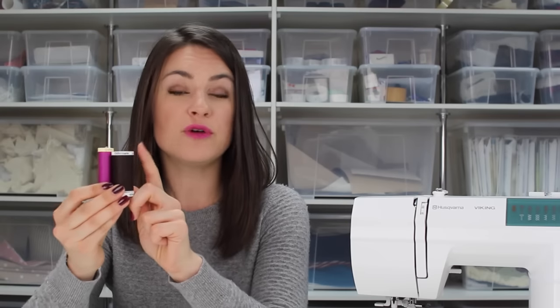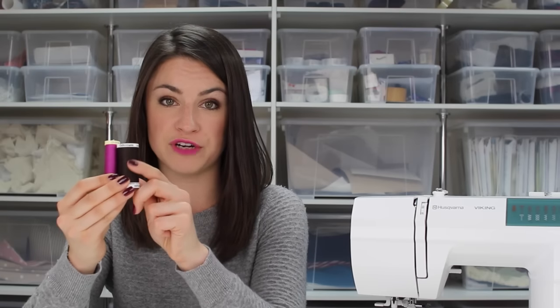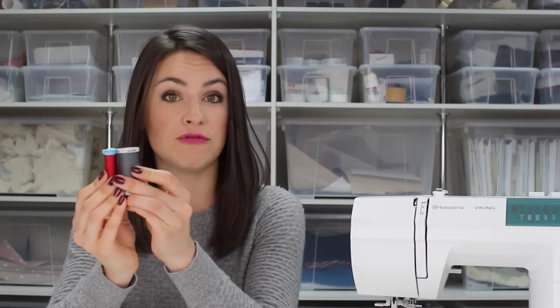One important thing to note when buying Gutermann thread: look at the color of the top of the spool. The smaller spools have a cream top and the slightly larger ones have a white top — both indicate 100% polyester. Gutermann threads come with lots of different colored tops such as blue, grey, and green, which are for different thread types. So if you want 100% polyester, make sure you get the white or cream top.